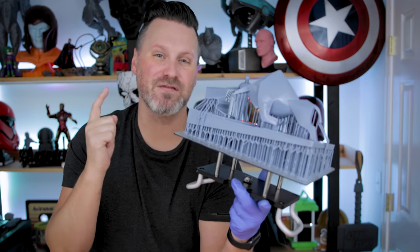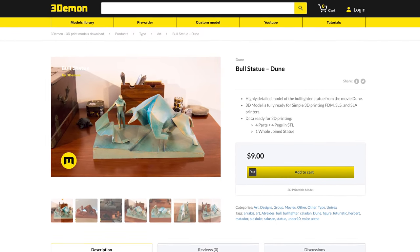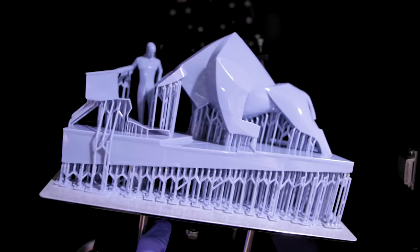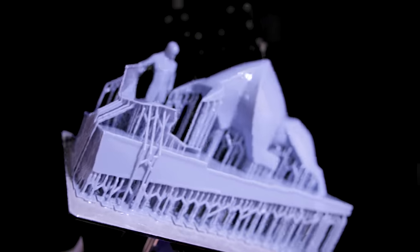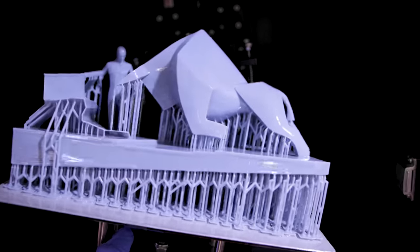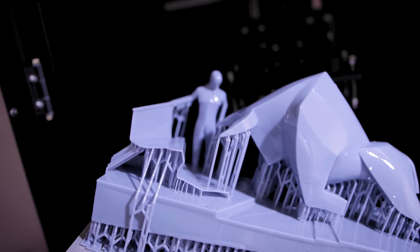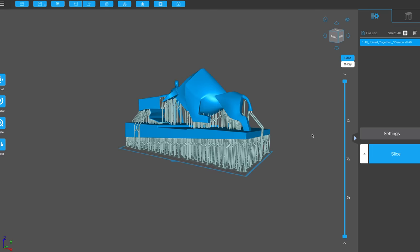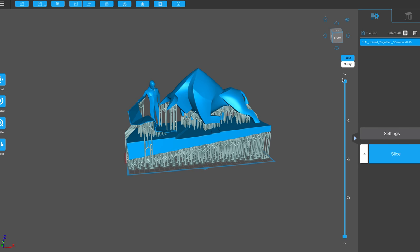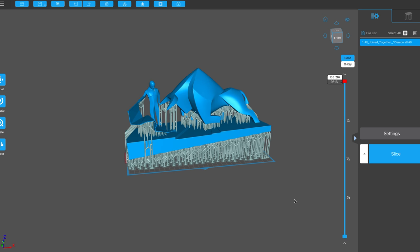I found a file for this over on 3D Demon and it's available cut up in multiple pieces for smaller printers. But since I have this big resin printer from Elgu, I figured I'd try and throw it down in one piece. Because this is a relatively complex file with multiple structures interwoven together, I did hollow it all out, which meant I needed to put multiple drain holes throughout so I didn't run into any print failures.